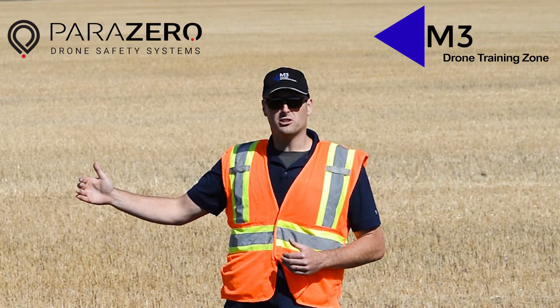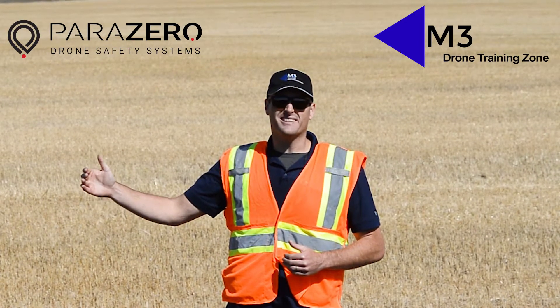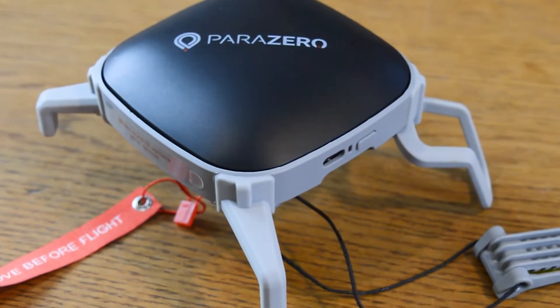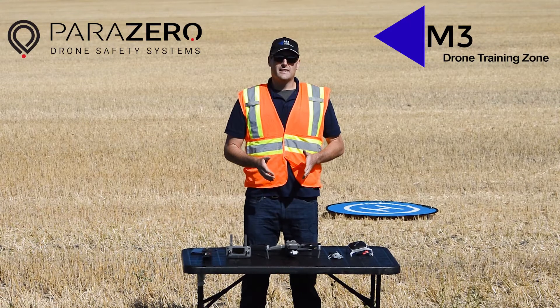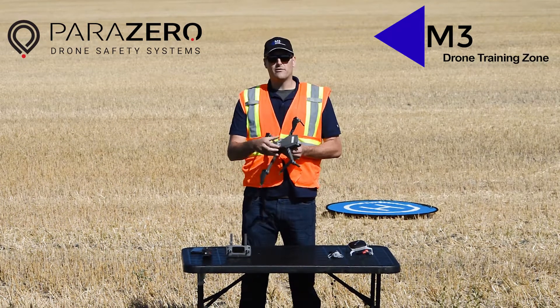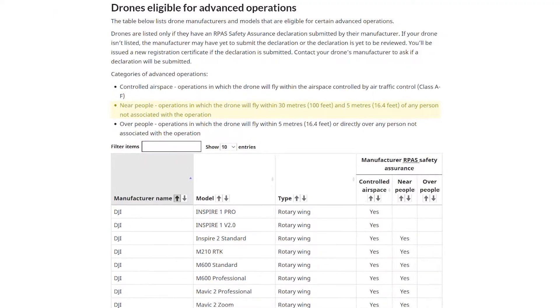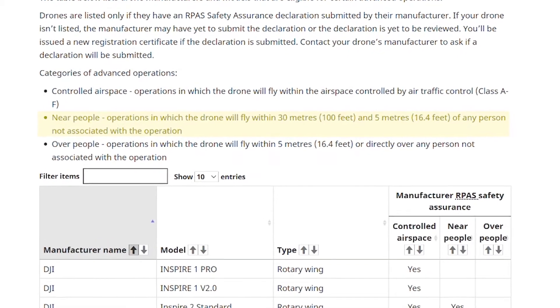Normally you would not be able to fly closer than 16.4 feet to any person not involved in your operation, unless you have something like the Parazero system, which has a manufacturer safety declaration allowing it to operate less than 16.4 feet or over people. The Mavic 2 Professional already has a DJI manufacturer declaration allowing it to fly near people — less than 100 feet but not less than 16.4 feet.